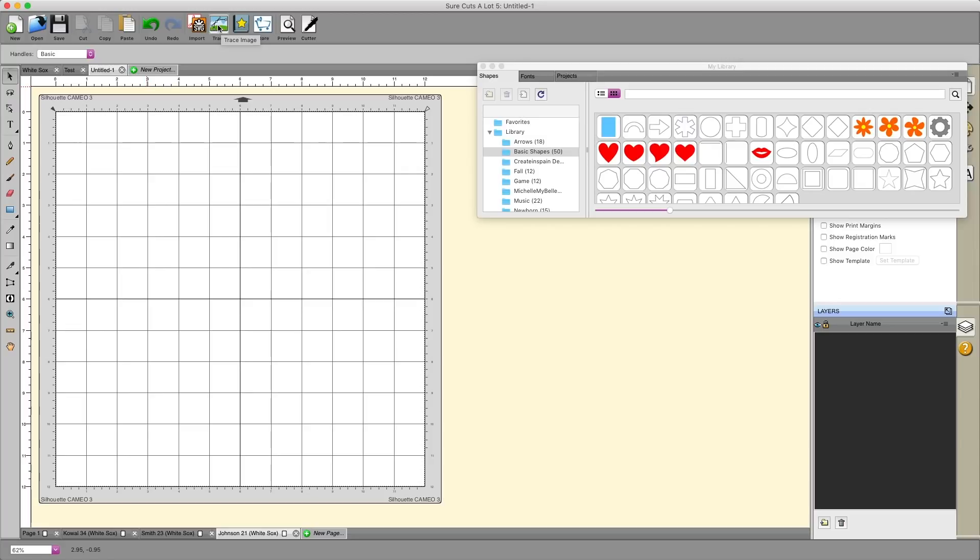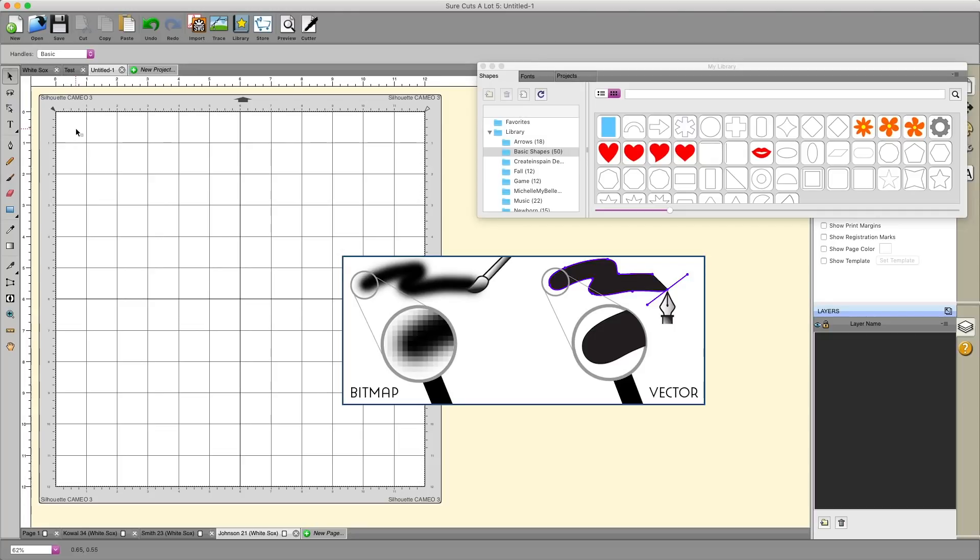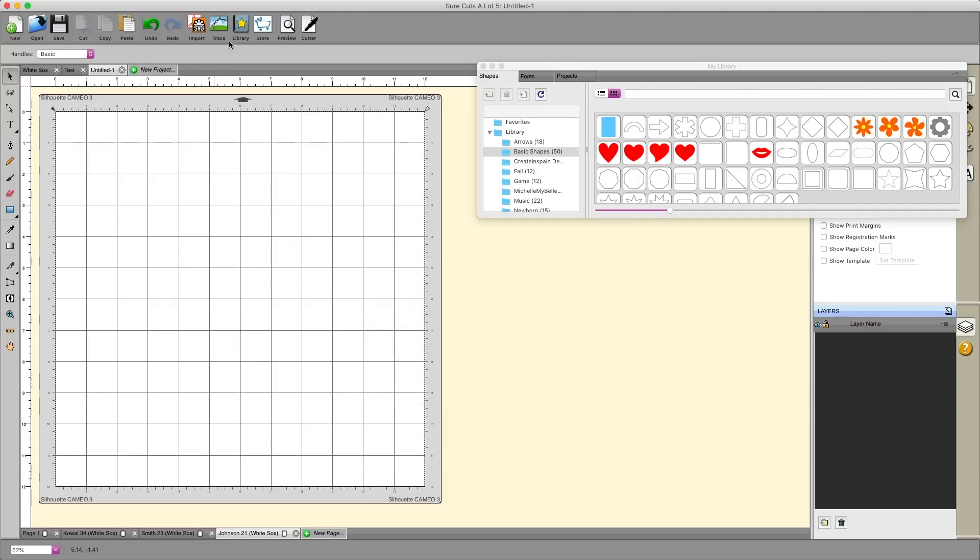The next button is the trace button. There will be a completely separate video for the trace image option because there's a lot to know about it. This is the option you'll use to convert a JPEG, GIF, or PNG file into something you can actually cut. JPEGs, GIFs, and PNGs are bitmap files made up of pixels, and that information cannot be cut without being converted into a vector — and that's what the trace option does. Look for that in a separate video.